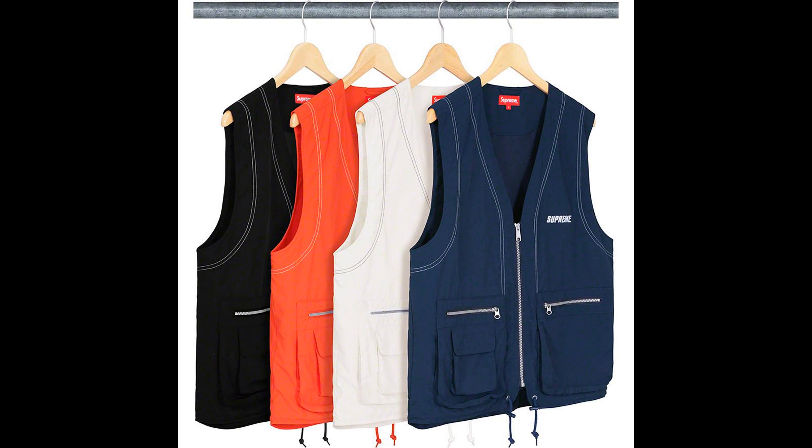Next up, we have the Nylon Cargo Vest. This is all right, in my opinion. I like the colors that come in — my favorite would be the black, then the navy blue, then the orange, and the white. The retail is $138.